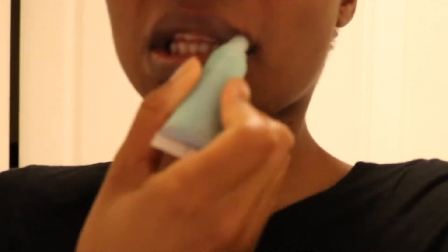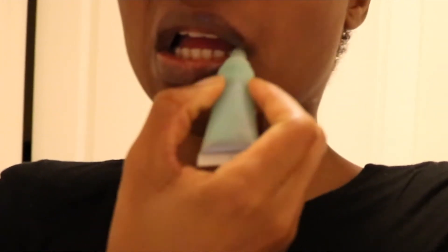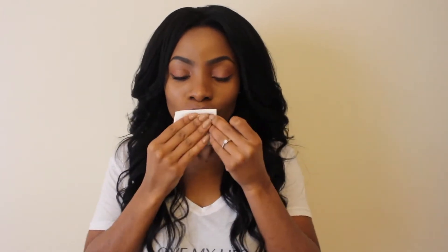Then you need to follow up with a good lip balm, so your lips are nice and luscious and all of that good stuff. Just make sure that you blot away any excess moisture, as too much can actually interfere with the application of products.